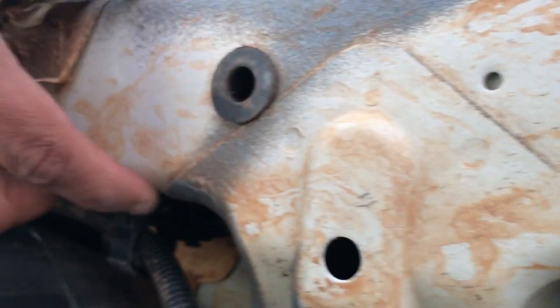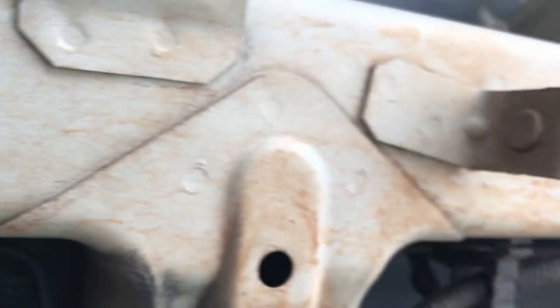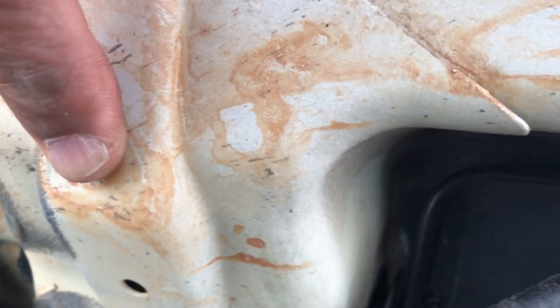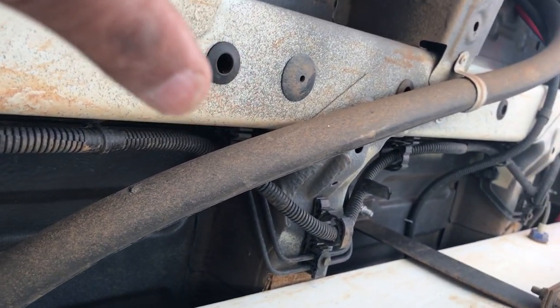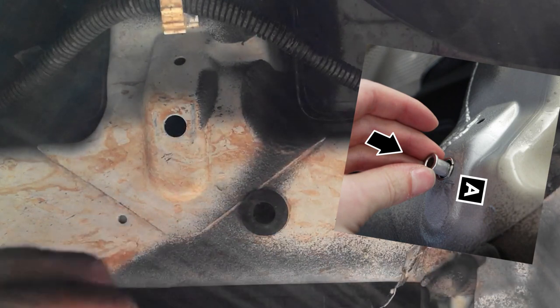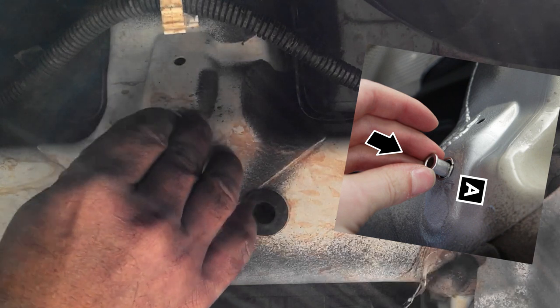Now we're under the van. You've got this main pillar here with little rubber stops going through - that's not the one you want. It's this one here, just a little further on. There's another hole here and a third one which is blocked by the water pipe, which I'll have to remove. We all know how instructions don't always match up to reality.